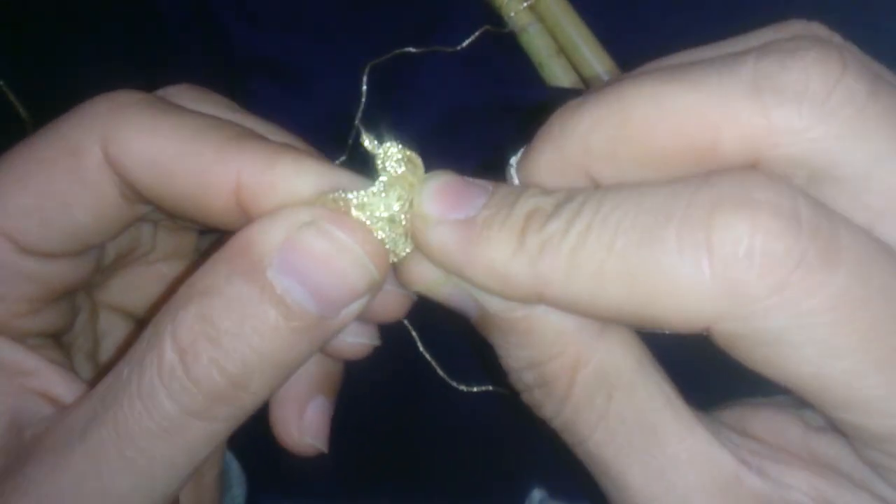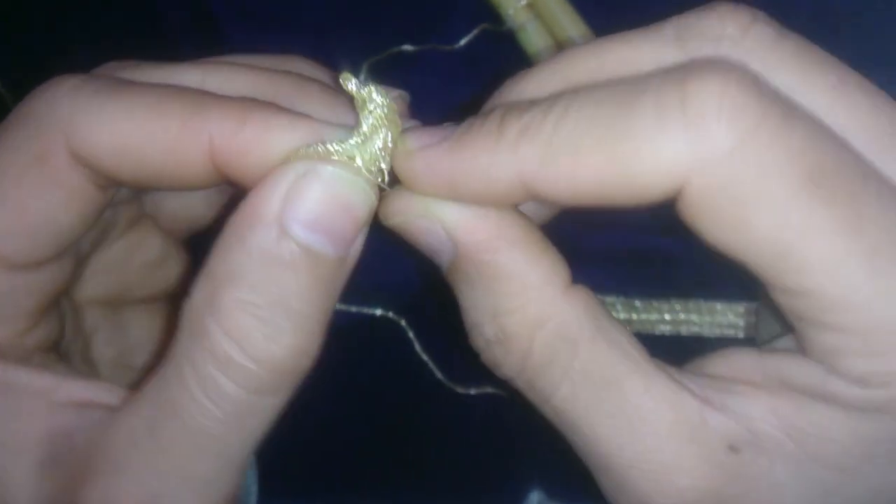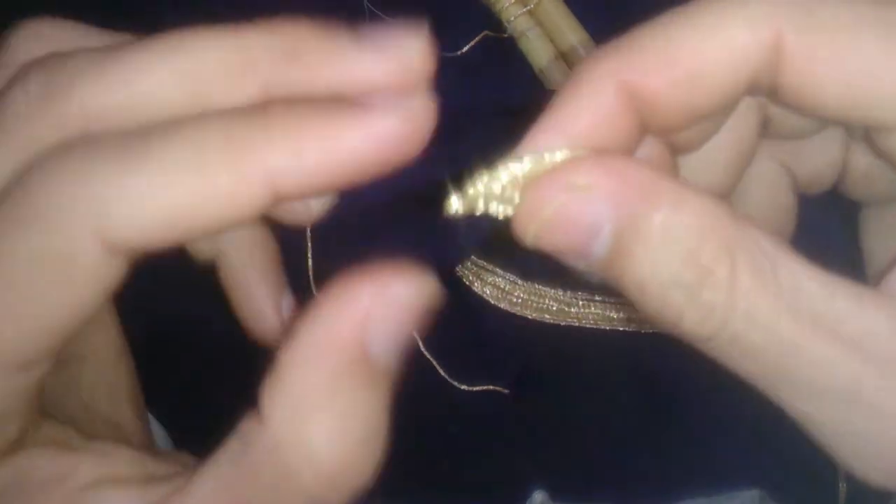فبالنسبة لخاتمة وإنهاء البليغة كلياً، لها طريقتين. هذه الطريقة والطريقة الأخرى، سأريها لكم. انتظروني لحظة لأري لكم الطريقة الأخرى. إذا انتهيت من عمل البليغة، هذه هي البليغة التي فدينها. رائعة جداً، امتازة البليغة.